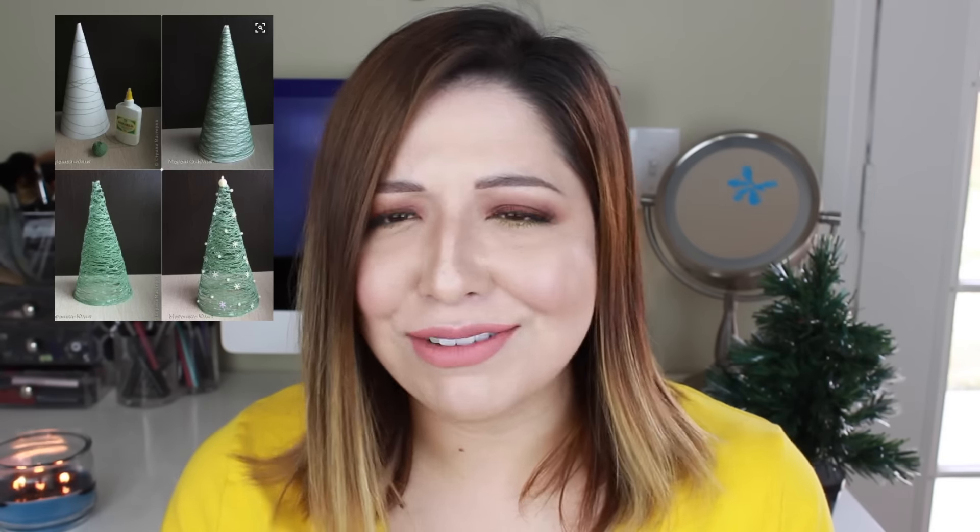I was like, those are adorable, I can definitely put those in my house somewhere. This is how the DIY ended up. First of all, the string was horribly challenging to work with — I had to wrap it around a candlestick and dip it in a cup of glue just to figure out how to make this work. I tried everything: brushing it on and all that. Once I was done wrapping it, this is what I was left with.